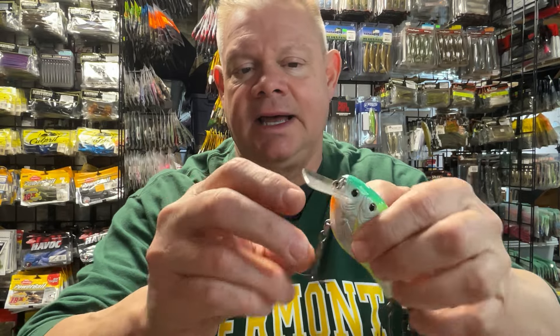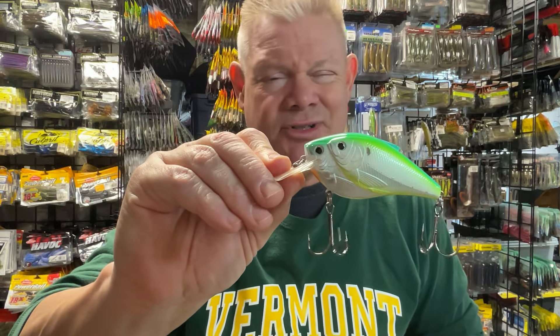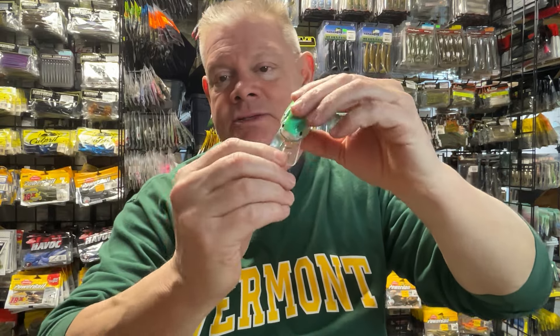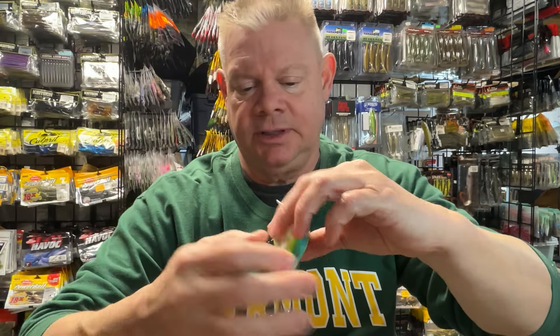For you guys who have never seen a square bill crankbait before — there you go. It's your crankbait body, and the bill is a square bill. This will only dive so far — you're not fishing real deep water with a square bill. If I get them deeper than 6 feet, maybe at best maybe 8. But usually you're in that 4, 5, 6 range. What's nice about this square bill is it will really deflect. When it's coming across wood, it's not going to dig into it like a deep diver will — it kind of bangs off it, and that's what really gets you those bites when you're hitting something.